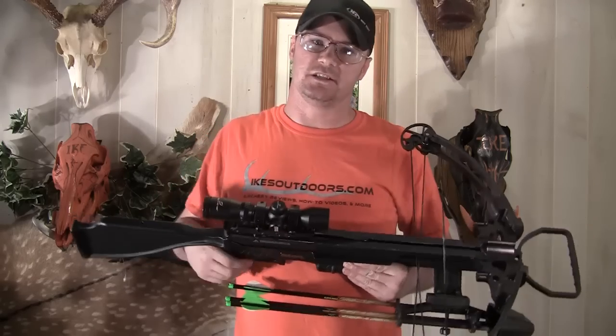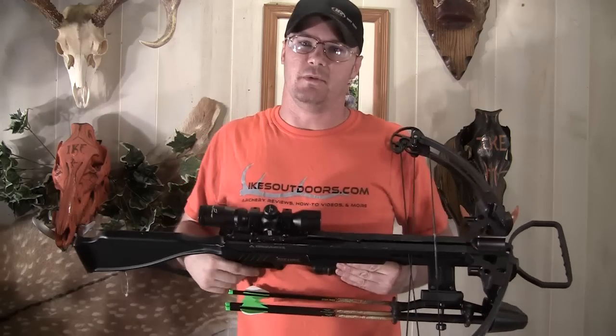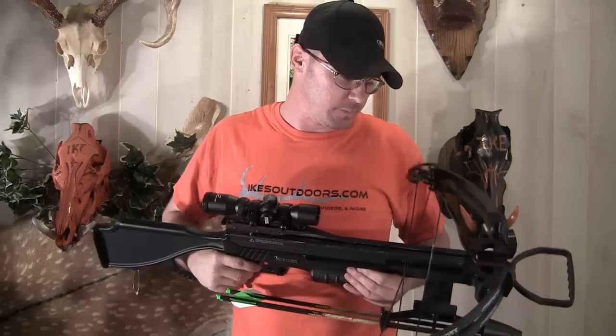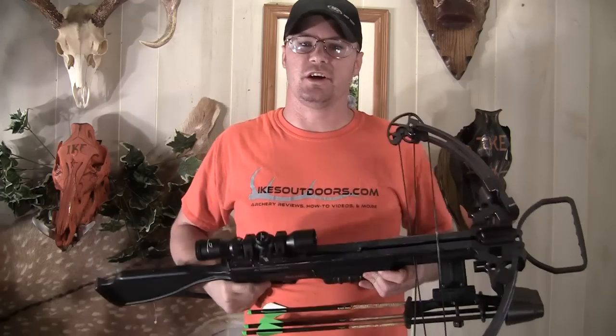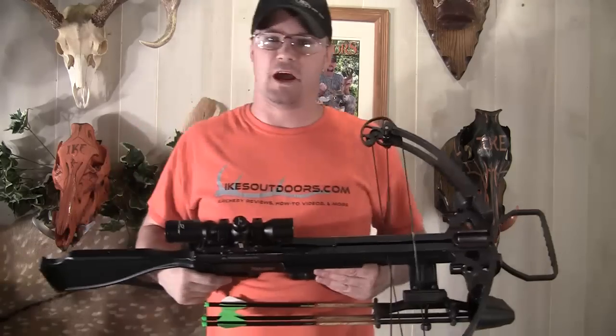The axle-to-axle on this is 20 inches at brace — so at rest it's 20 inches, and at full draw it's 17.5 inches. The speed rating on this is 360 feet per second, and this has a 13 inch power stroke.